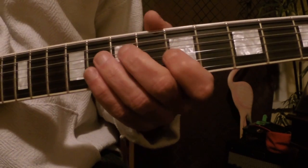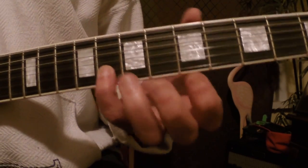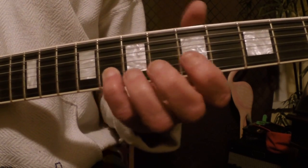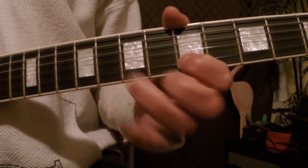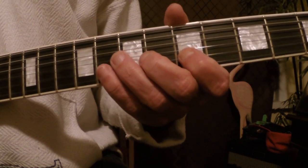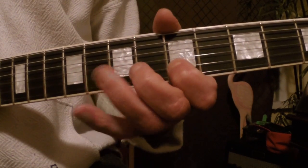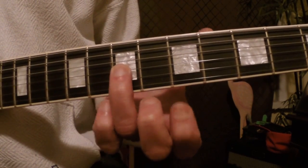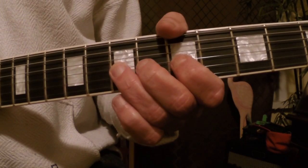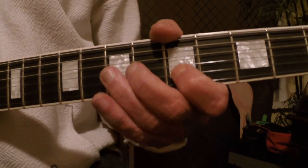We're in A minor pentatonic, and I'm starting on the eighth fret — the dominant seventh. That's a G note on the B string, eighth fret, and I'm picking and pulling off to the fifth fret, the E note, and then going to the D note — that's the seventh fret on the G string — and then back to the fifth fret on the B string.